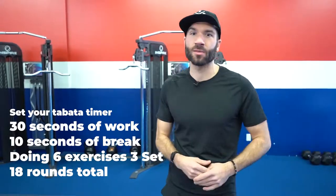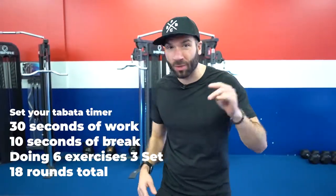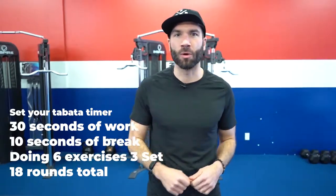Looking to fit into those skinny jeans? Grab your Tabata timer and let's go. Set it for 30 seconds of work, 10 seconds of rest. We're doing six exercises, three sets, so 18 rounds total. Let's get it.